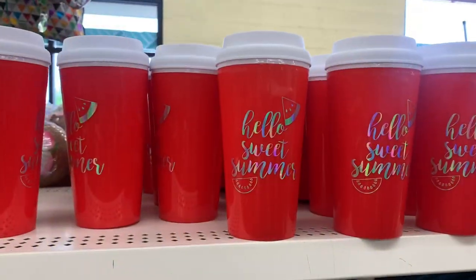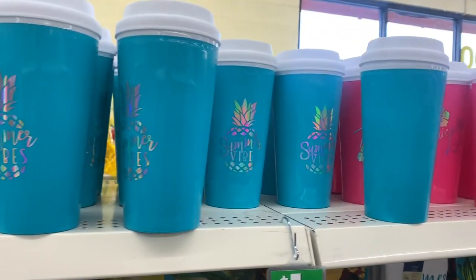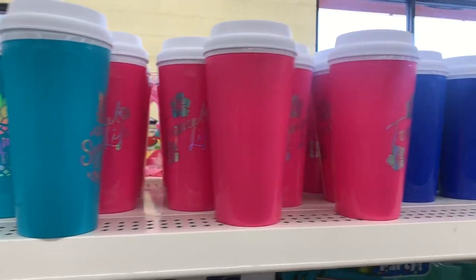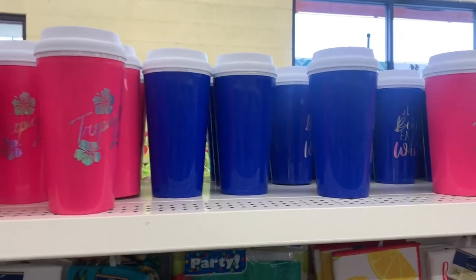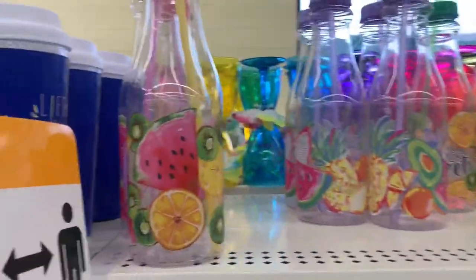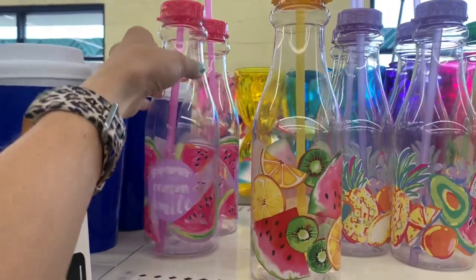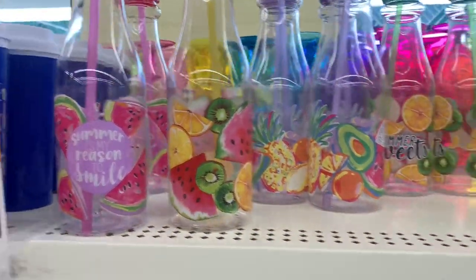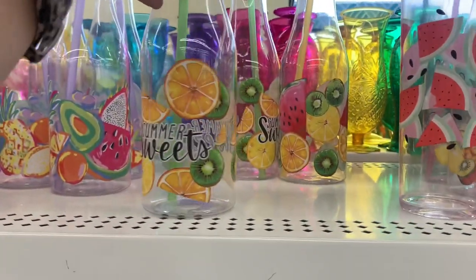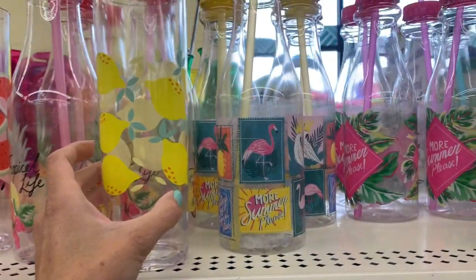They had some new summer tumblers that are kind of holographic — I went too fast and didn't show the designs very well but they were really cute. I think they also had these little bottles with straws and fruit on them from last year. They're super cute but they don't go through the dishwasher very well, and if it's hand wash only, it's a no for me.